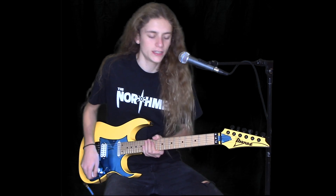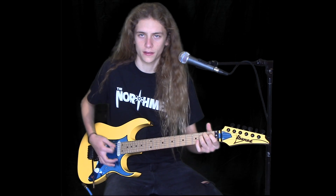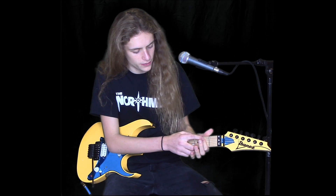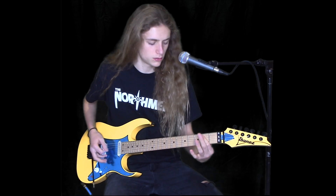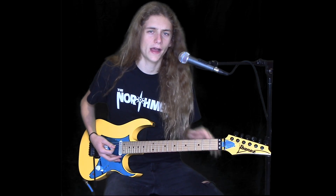So this riff is really easy — it's a lot of open note chugging with that E minor chord. You don't even have to play the full thing. I just always take my pointer finger and usually hit the A and the D string on the 2nd fret, and then also play the open E.